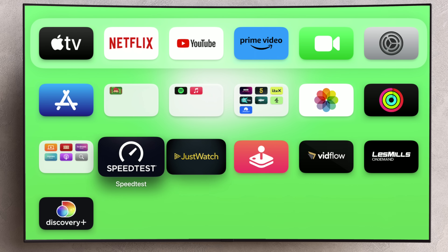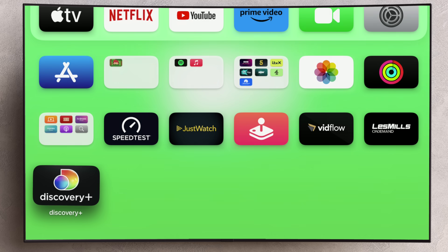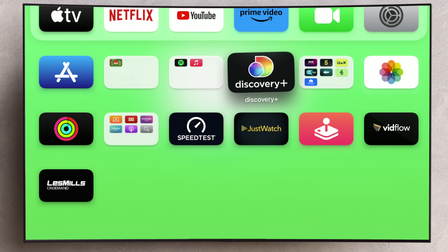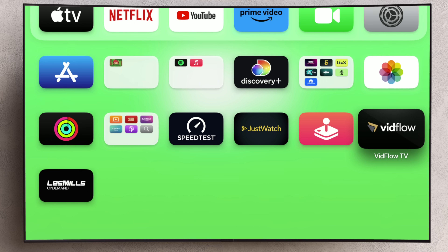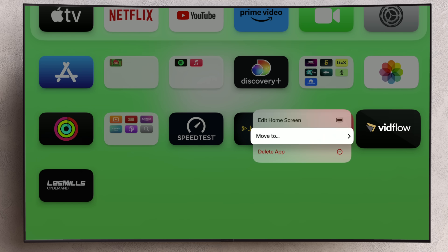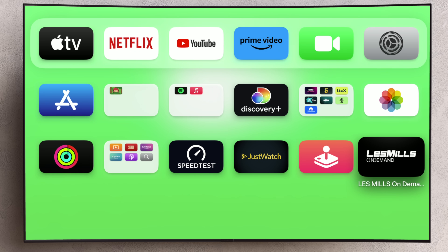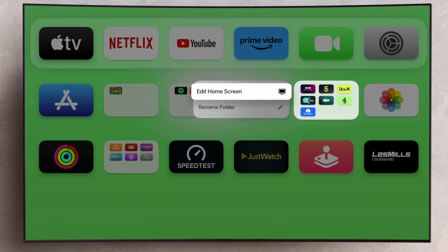To move an app around the home screen itself, tap and hold on an app, then choose Edit Home Screen. Use your remote to move the app around and tap to place it wherever you want it to go. To delete an app, tap and hold on it, then choose Delete App. And if you want to rename or delete a folder, repeat the process on a folder and you'll see that you've got the same options there also.